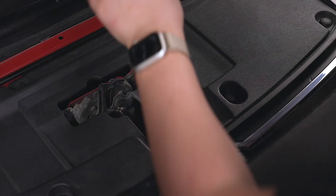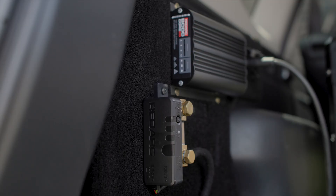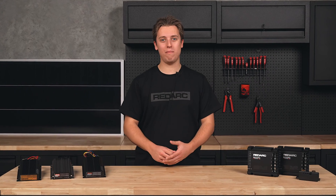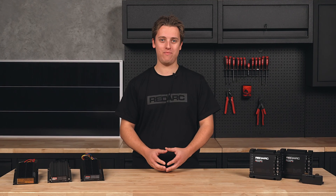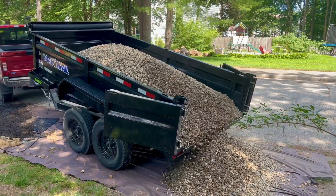BC-DC Alpha and BC-DC Classic range can be installed in the engine bay, while the BC-DC Core range and the BC-DC Alpha R can be mounted in the cabin. The BC-DC Alpha R even gives you real-time battery information sent straight to your phone. Or, if you're looking to power a work or dump trailer, we have chargers to suit those too.